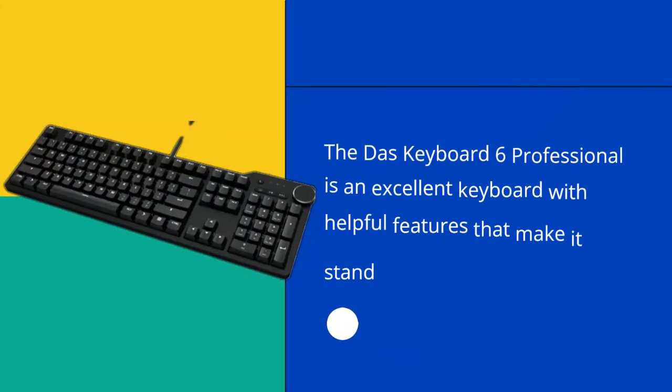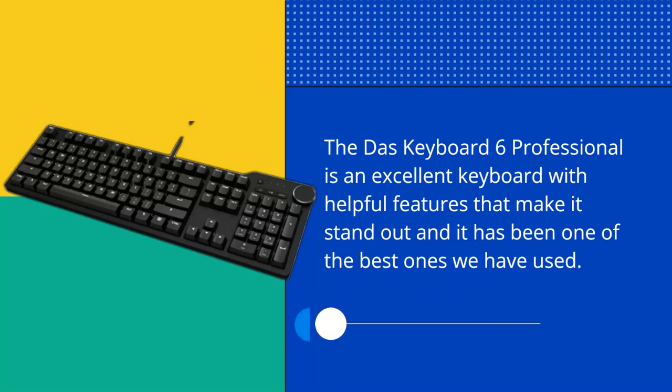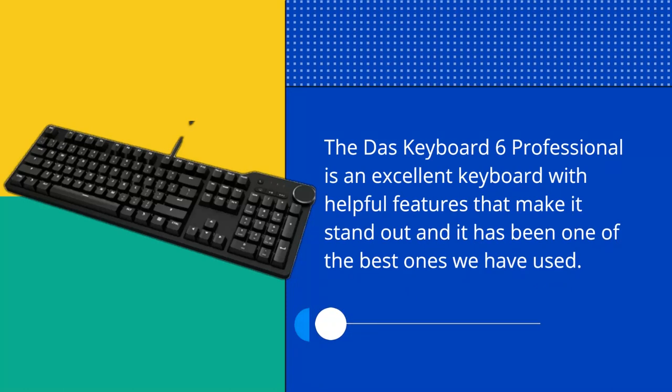DOS Keyboard 6 Professional Review. The DOS Keyboard 6 Professional is an excellent keyboard with helpful features that make it stand out, and it has been one of the best ones we have used.